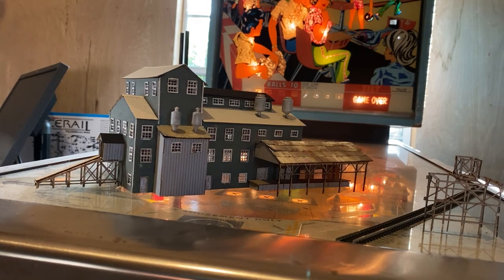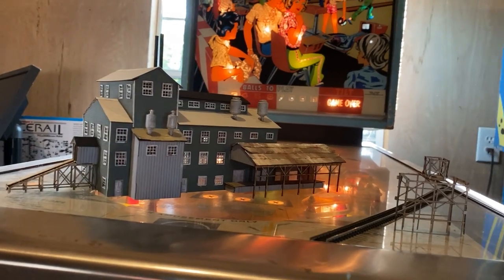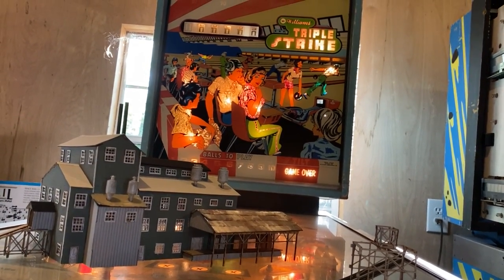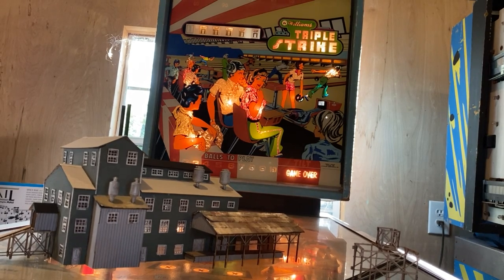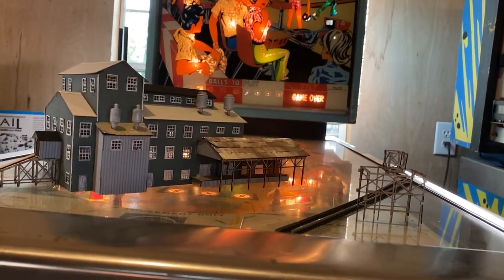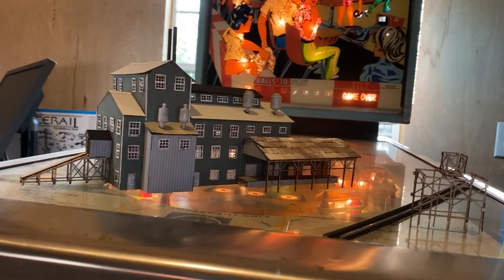Just to let you all know, I also work on and collect old pinball machines, so this may be my stage for future reviews. This is an old — I believe it's a '72 Triple Strike made by Williams. I've just now got it a little bit up and running with the power running through. I need to do some more work on it — that's a future project, maybe a different video for another channel.